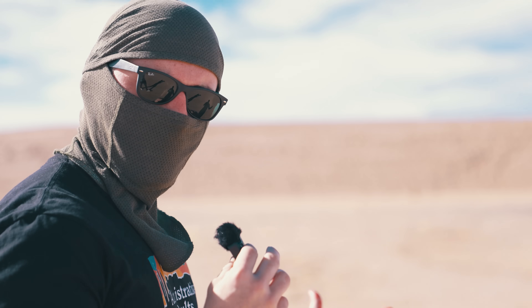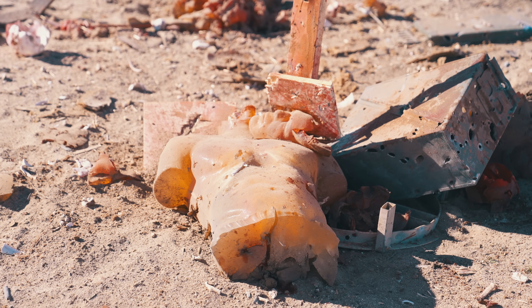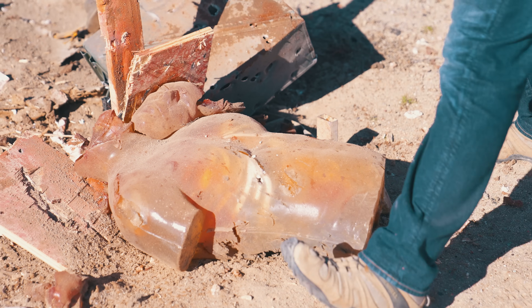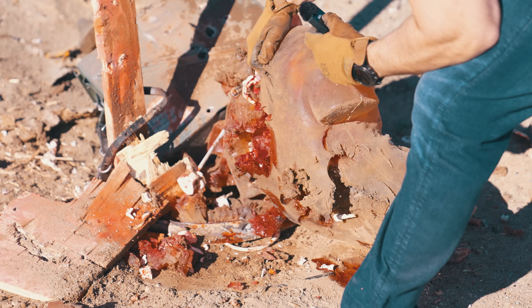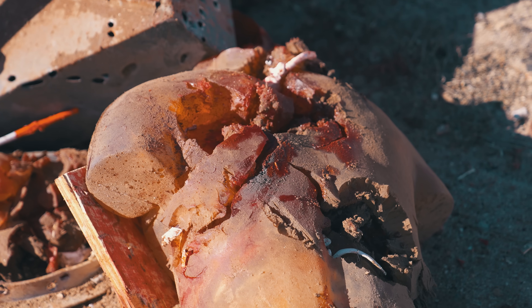All right, second time the charm — let's check the results. Crime scene, dude — what the hell happened here? Off the get-go it doesn't look like too much damage to the front. Let's check the rear. Look at all the exit wounds in the rear of the dummy — I think that looks a lot better. I don't think I've got Justin's skills though. He eviscerated that first dummy like it was easy.